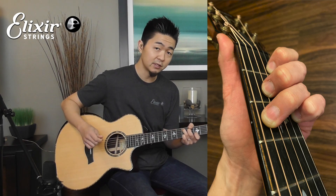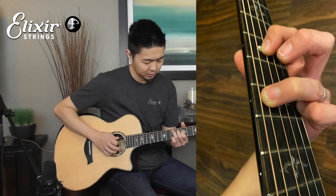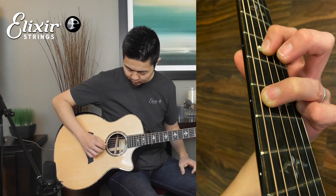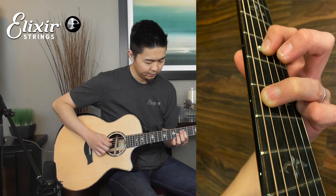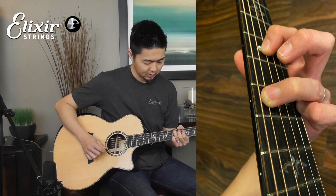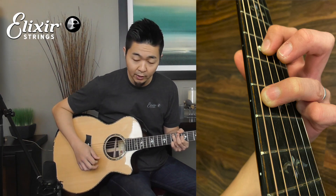And then for the E minor, this is slightly different but very similar. You play that up to the fifth position, so you play the B and G as an open string. You fret your index finger on the fifth fret D string and seventh fret on your pinky and ring finger on the high E and the A string for your E minor chord.